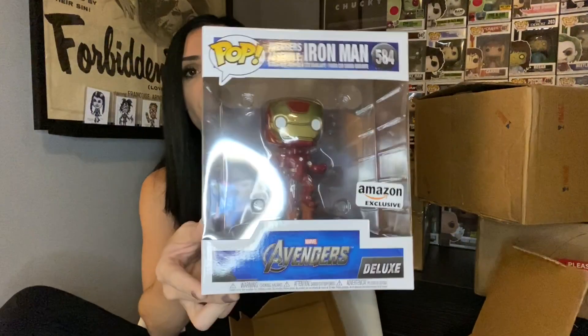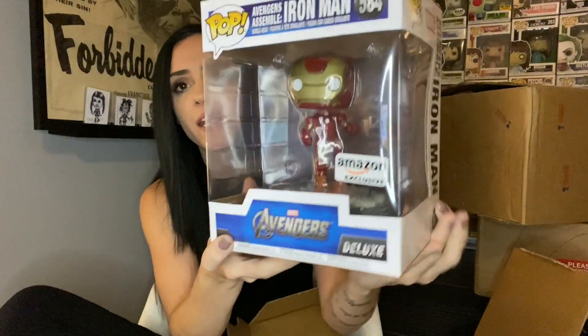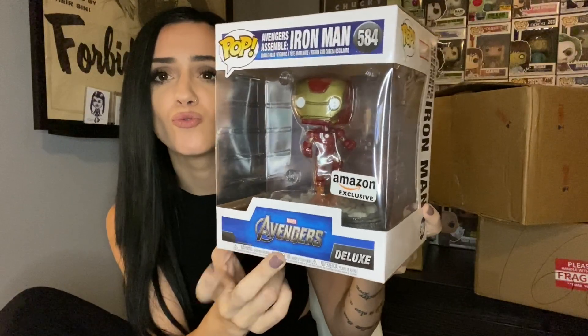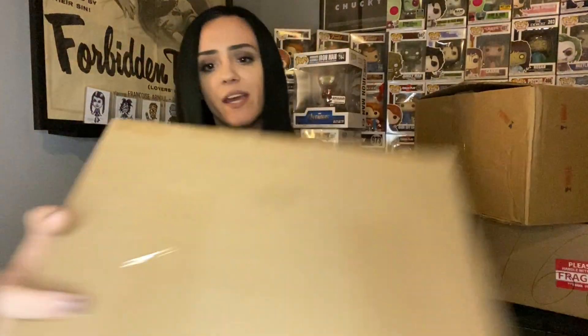This first one is a larger pop - it's the Iron Man Amazon exclusive. I don't collect Marvel pops myself but you know where this bad boy will be. I'm starting to like the bigger pops - I know some people may not be a fan but I'm digging them.